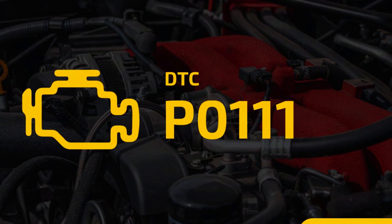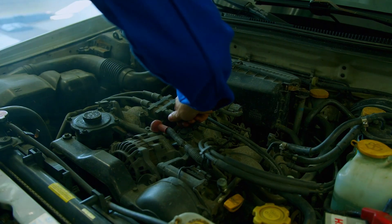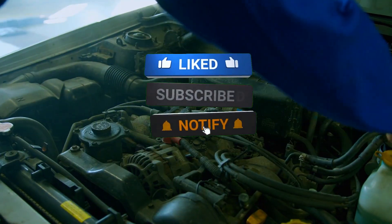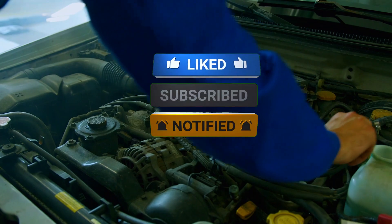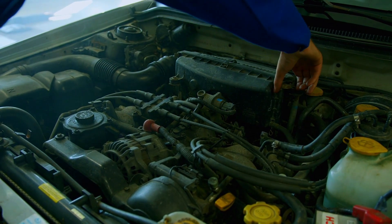And that's it — that's our full guide on diagnosing and fixing trouble code P0111. If this video helped you out, give it a thumbs up, and don't forget to subscribe for more car repair guides. Got questions? Drop them in the comments below. See you next time.